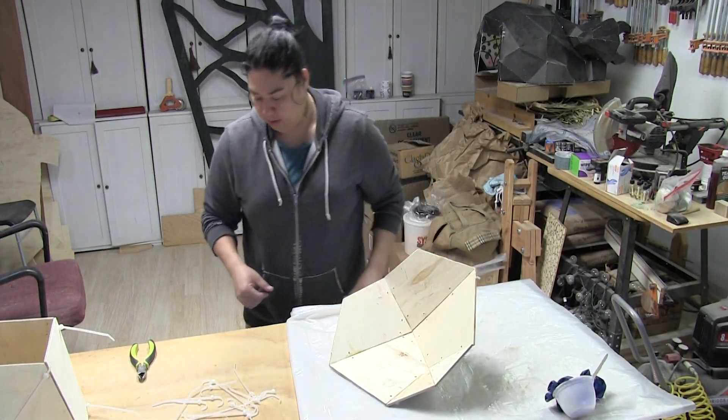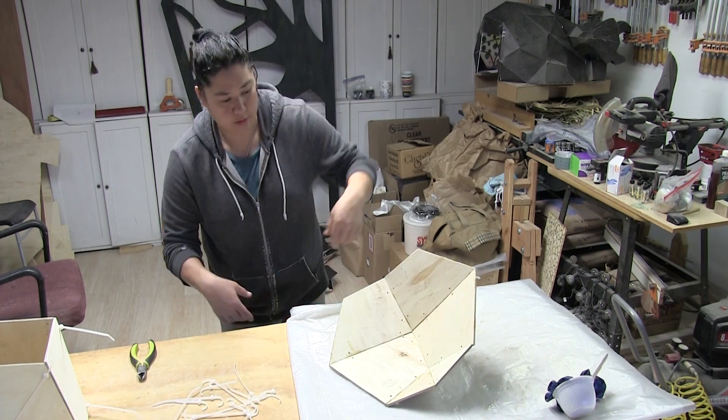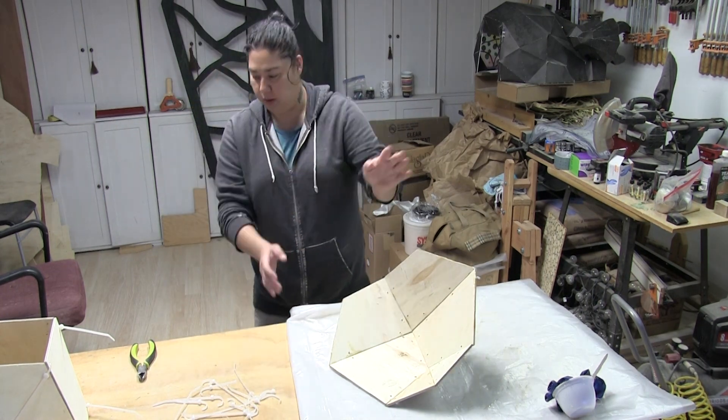Alright, I'm going to get suited up and get ready for the pouring — you know what I'm saying.